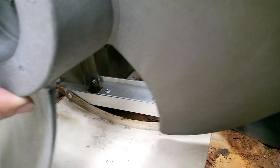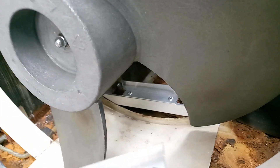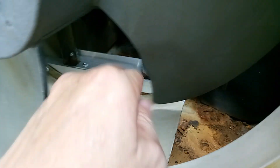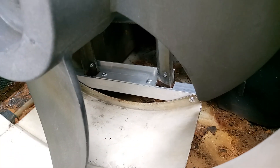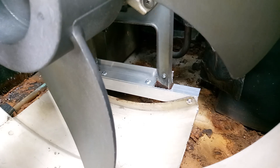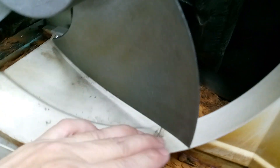I guess it will last for another maybe ten years, because this aluminum is rust-proof and the rivets are also made of aluminum. So I guess it will last another five to ten years. It's now very smooth — the blades are not touching the frame.